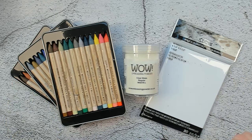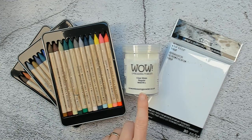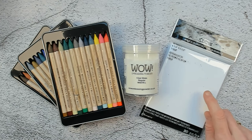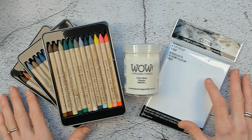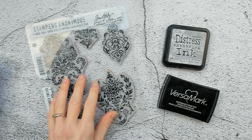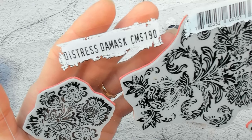Now let me tell you what is in front of me. My Tim Holtz watercolor pencils set 4, 5, and 6 — these are the new sets. I have some Woe embossing powder, clear gloss. And the surface that I will work on is the Distress watercolor cardstock, and I would like to show you a resist technique with these products. To start this technique I have chosen a stamp set called Distress Damask CMS190. With this stamp set I will use Distress Embossing Ink or the Versamark Watermark Stamp Pad.